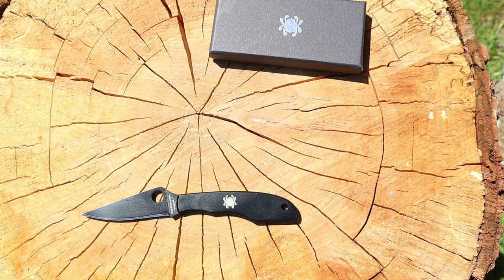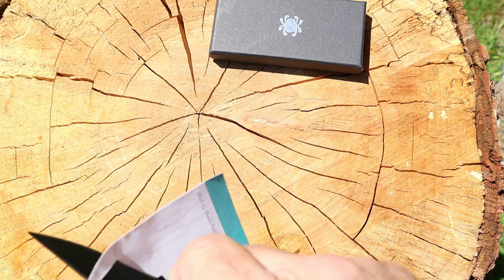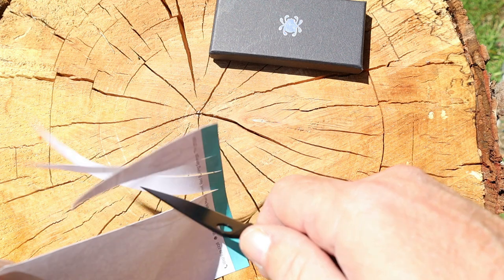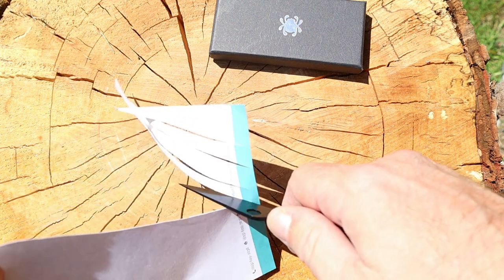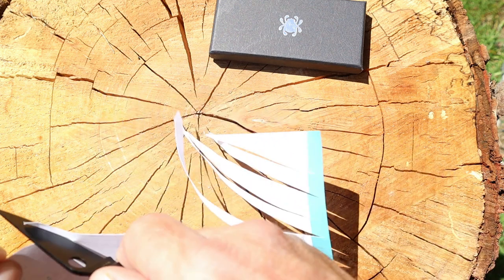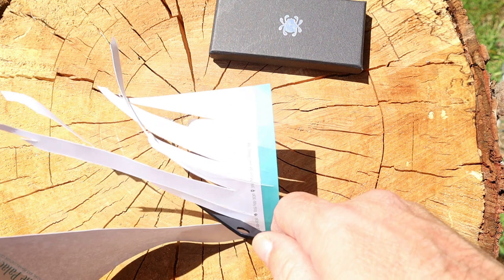It's a good little pocket knife, especially if you live in a place where they give you a hard time about locking blades or a bigger style blade over so many inches. I wouldn't see a reason why it wouldn't be legal everywhere. Oh my gosh — that is like butter. This is why I like Spider Co: it doesn't matter what plant it's made in, they are always going to be one of the sharpest knives right out of the box of any company out there.